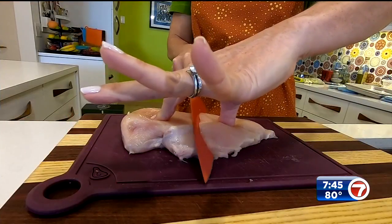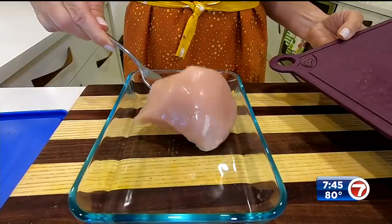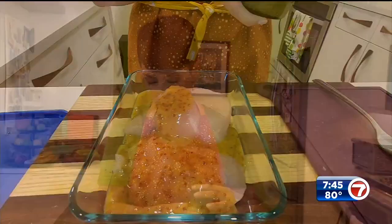That's so good — the chicken's gonna be delicious. I'm using boneless skinless chicken breast and I cut my chicken in half so I get more out of it and it cooks faster. I'm gonna put it in a container and add some of this marinade, saving some for basting.